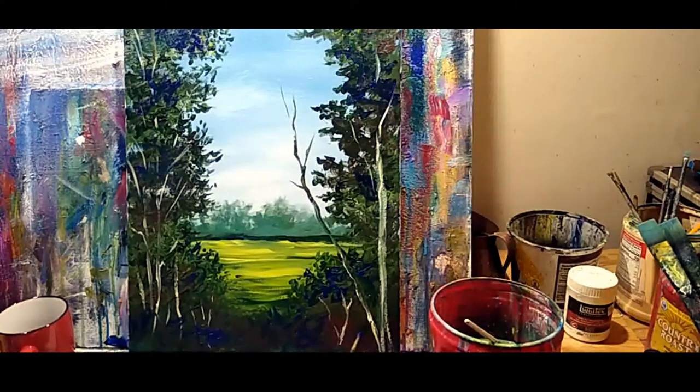I think control freaks become photorealism painters, and ADD folks become impressionists — that's got to be it. I'm going to put some foliage going in front of the tree trunk here and carry that across this one as well.